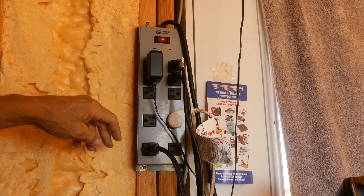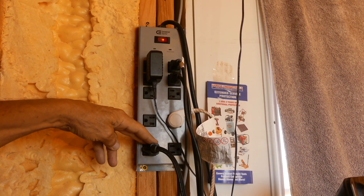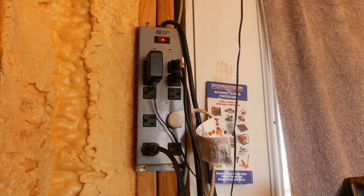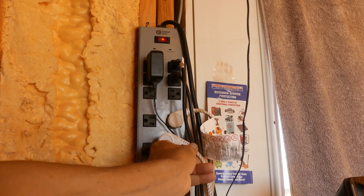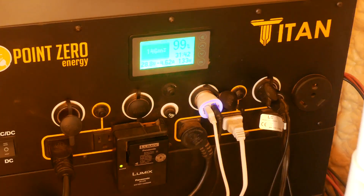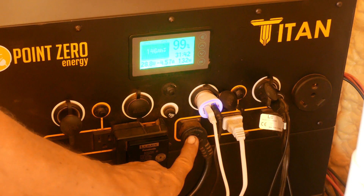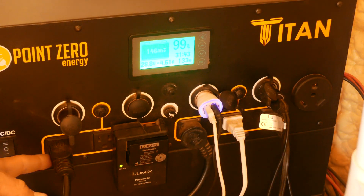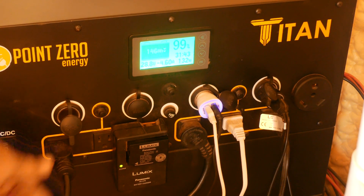With this system I have my router, computer, monitor, and lights — just a pole lamp — plugged in, along with a toaster oven and the refrigerator. That surge protector power bar is plugged into the Titan, which has six three-prong outlets where you can plug things in.